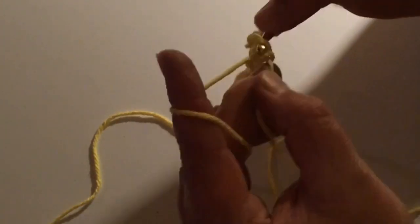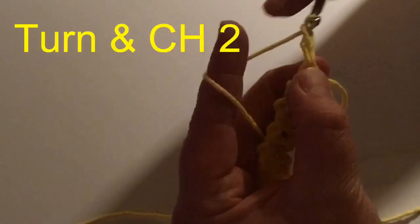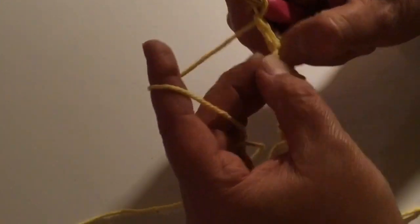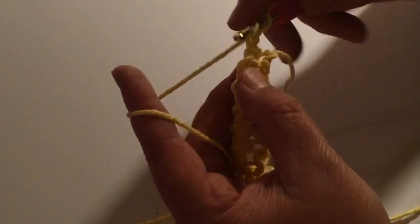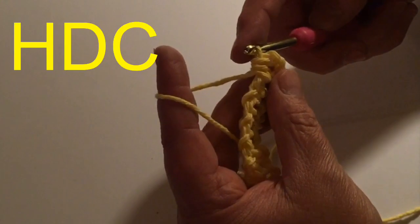We're going to end up on the very last stitch, then you turn and chain two. Now in the very first spot where you skipped the stitch right here, I'm going to yarn over, insert my hook, and pull through all three loops. That is a half double crochet.